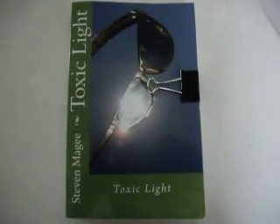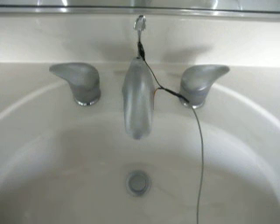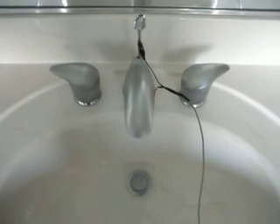Hi, my name is Stephen McGee and I'm the author of Toxic Light. I'm here today to look into the water system of your house and the voltage that rides on it.